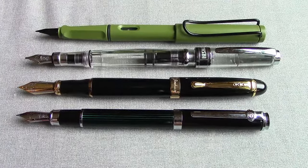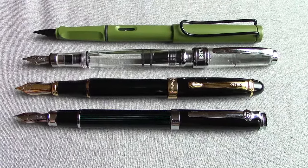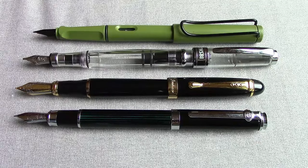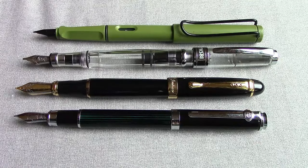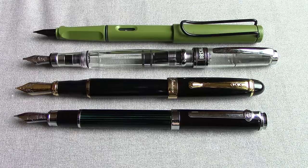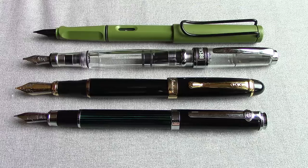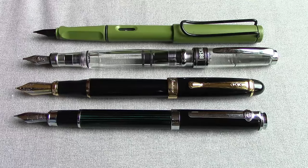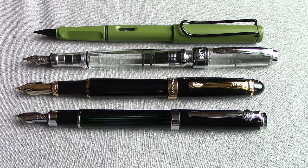Uncapped and posted they certainly take on a different size. The 580 is not a pen you'd normally post, and you can accidentally activate the piston if you screw around with the cap once posted. The Jinhao X450 certainly has the biggest nib of the group, but the Duke holds its own, and of course the Lamy Safari is in the mix.